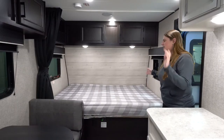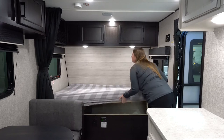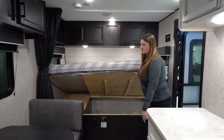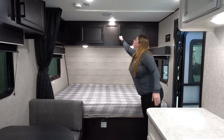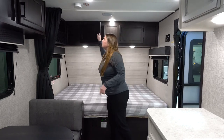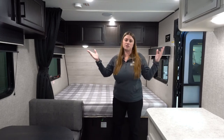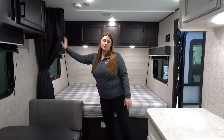Off to the right, you're going to have the main bedroom. This bed also lifts up, so you've got lots of storage and you can access it from the outside as well. Up above, there's lots of storage, and at the end of the bed there's a net catch where you can put books or whatever you want, along with a privacy curtain.